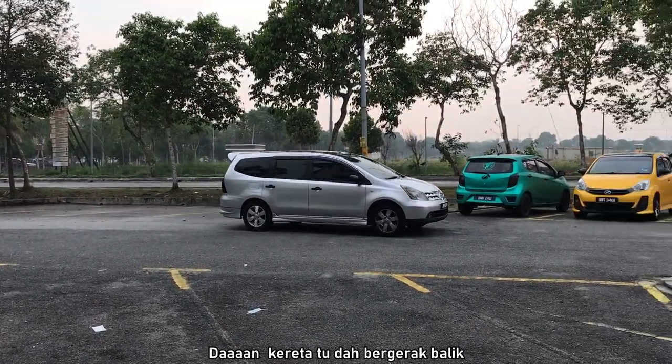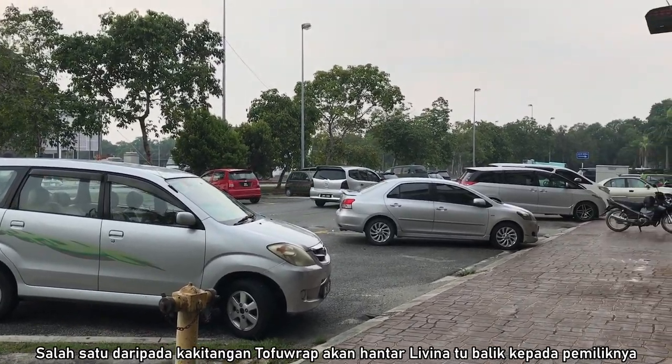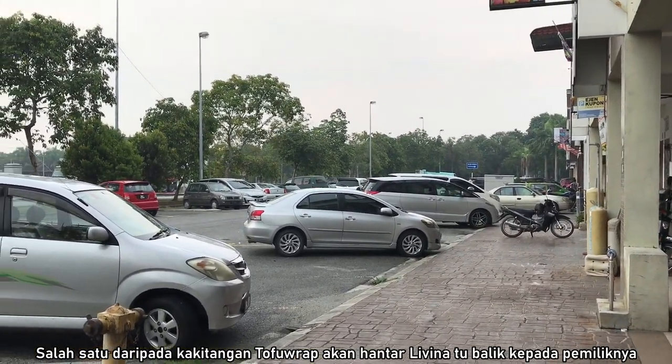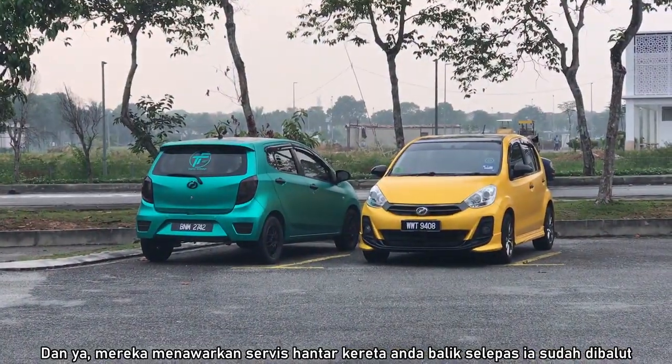And there it goes — one of the workers here is sending the Levina back to its owner. Yes, they do provide delivery service for your car after it has been wrapped.